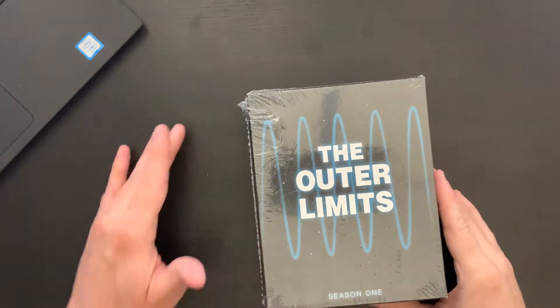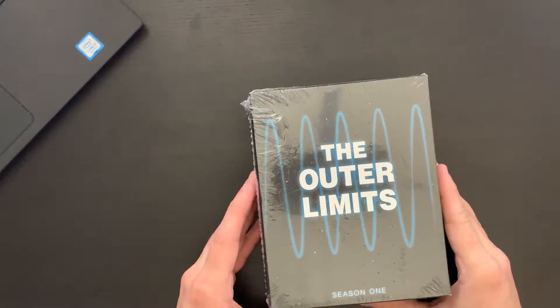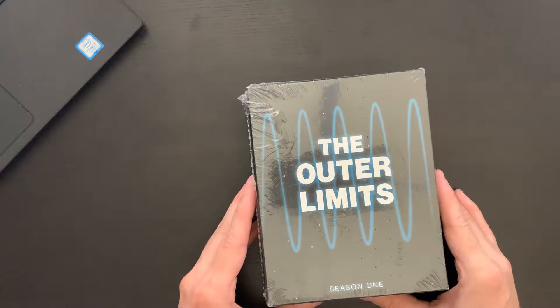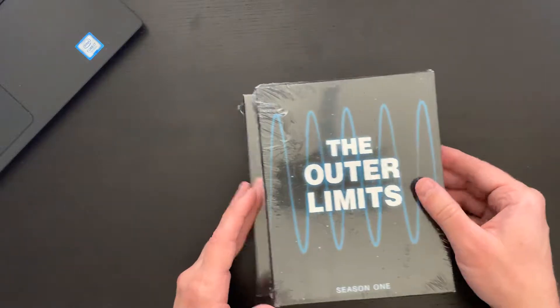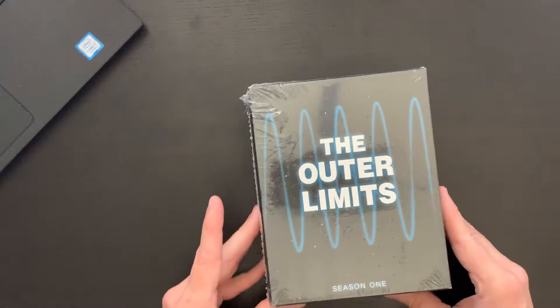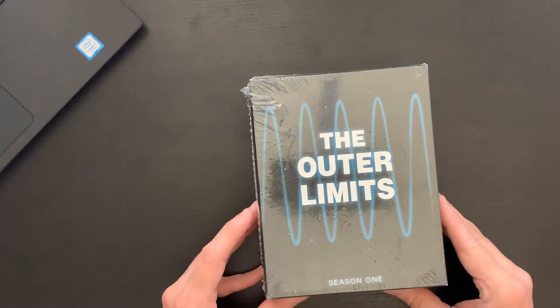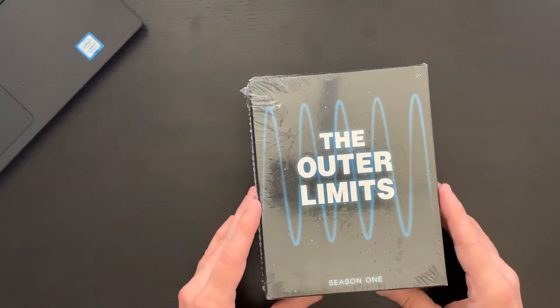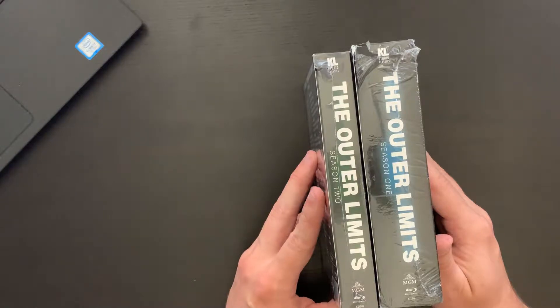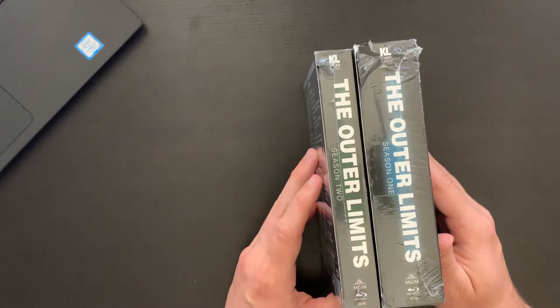Hey everybody, this is David with Cartoon Fortress. Today I have a TV show unboxing for you, and this comes to us by way of Kino Lorber. This is the classic series The Outer Limits. I have both season 1 and season 2, which makes up the complete series for the show in these two season sets — some nice looking box sets here.